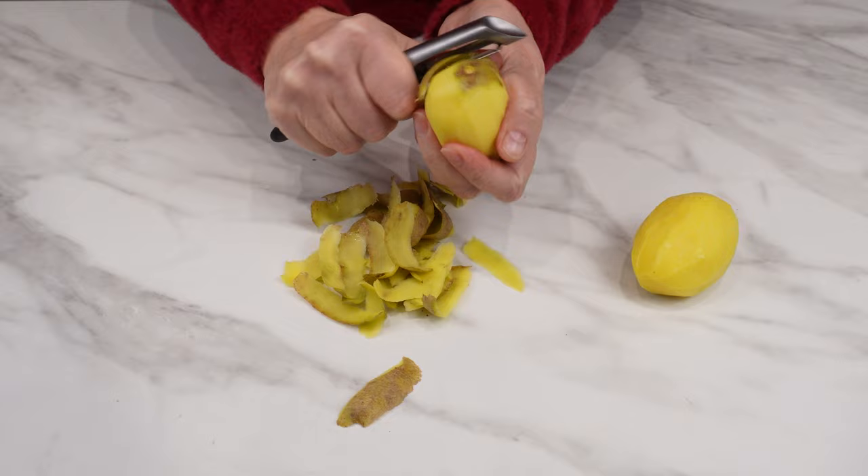Put potato peelings in a bag and hang them on the radiator. When you peel potatoes, you treat the peelings as waste. But that's a mistake. They are too valuable to throw away.